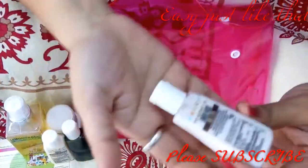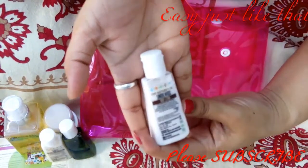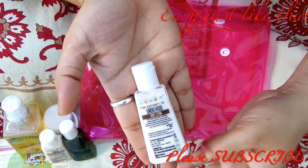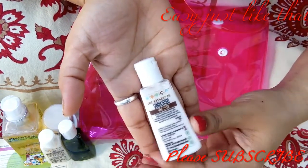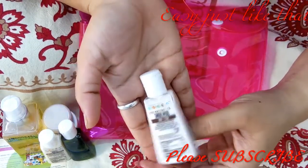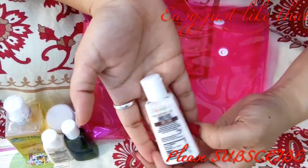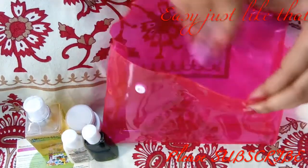The last product is the sandalwood body lotion. I love sandalwood — I use it in my attar, my soap, my room freshener, and even my powder. So I really like this one. This is a great kit overall.